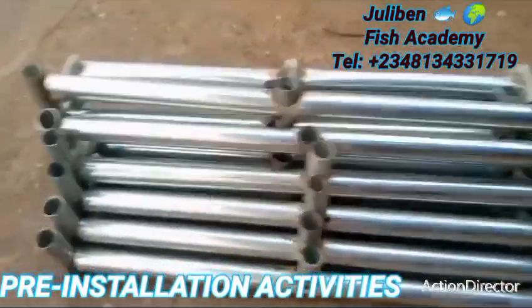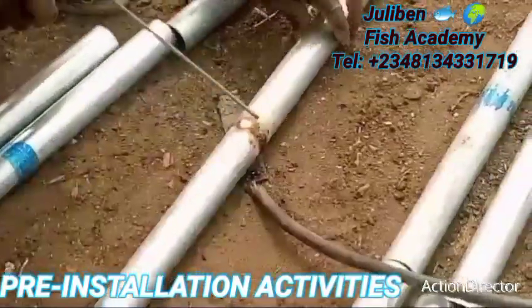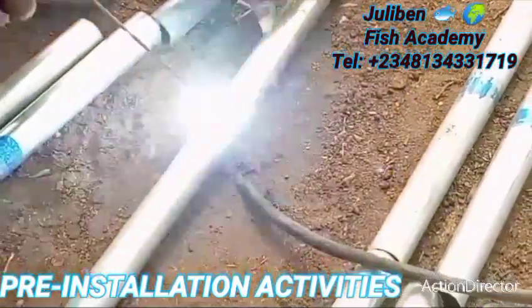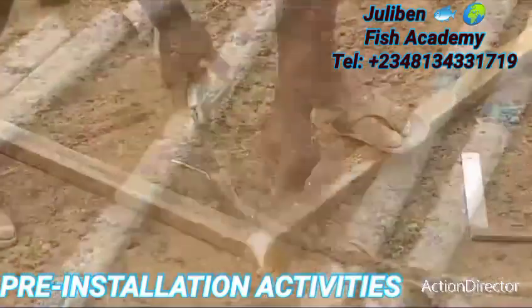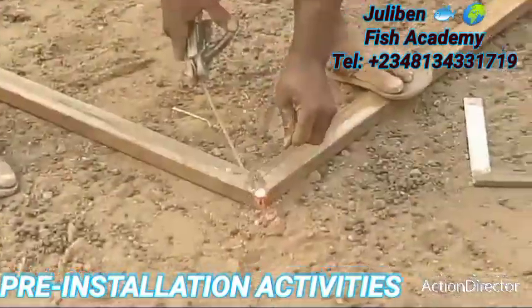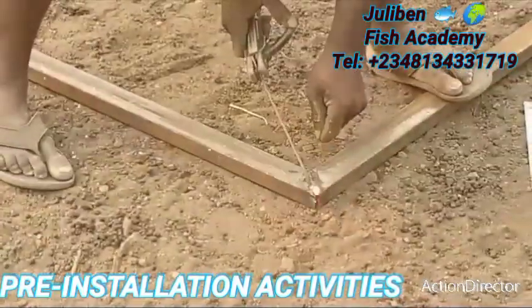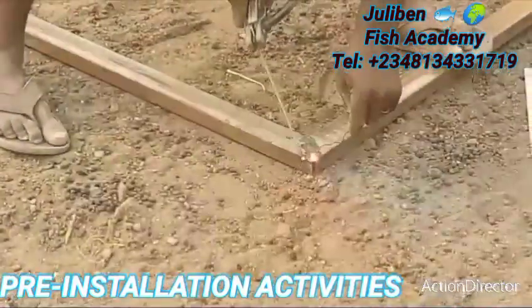All the joints are now complete, arranged in order and ready for installation. Now we have to cut the different two-inch pipes, one-and-a-half-inch pipes, and one-and-a-quarter-inch pipes, then weld them together to slot within the different slots of the stand.